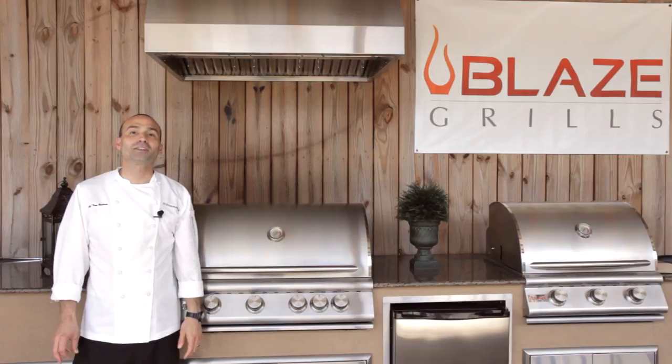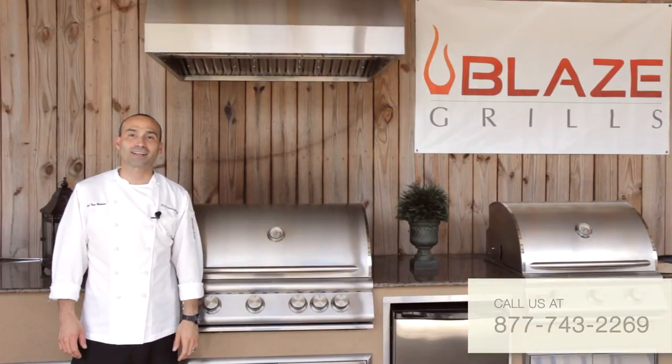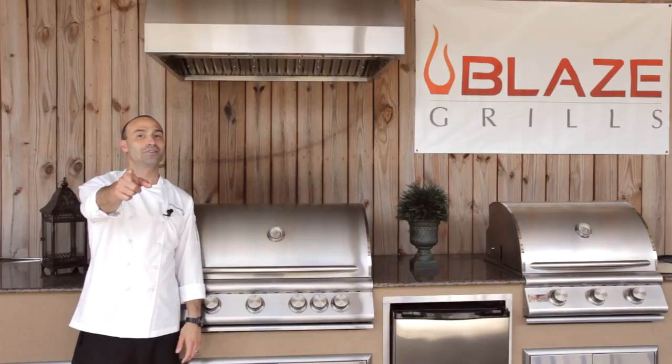Thank you for watching. For more information about the Blaze Vent Hood or any of their great products, please give us a call or check us out online today. I'm Chef Tony Matassa and remember, at BBQGuys.com, we smoke the competition.